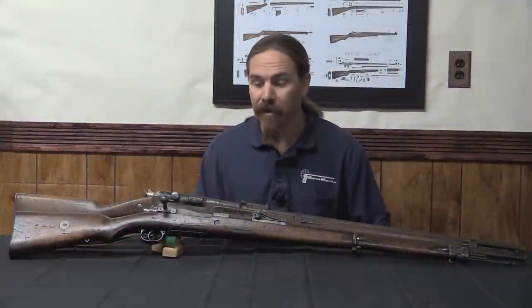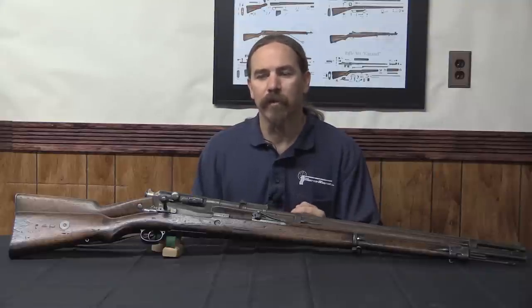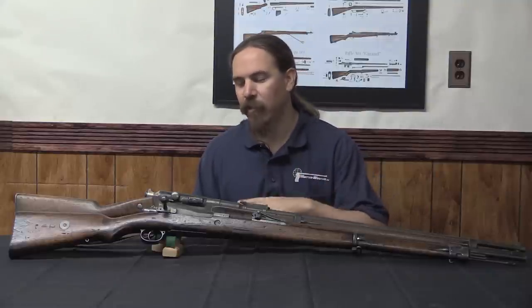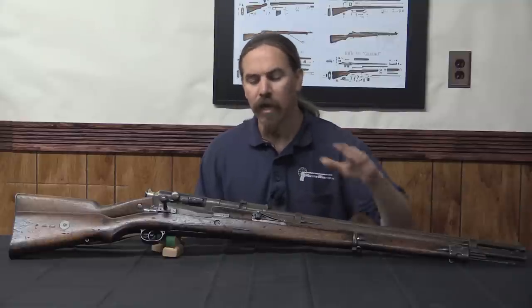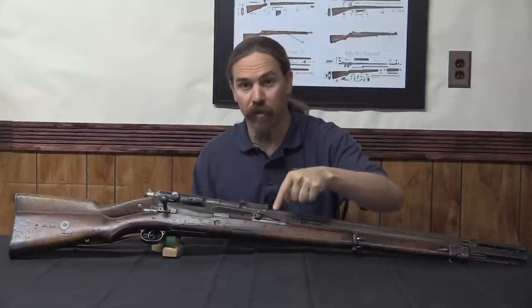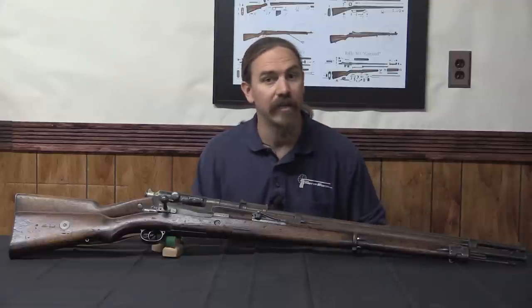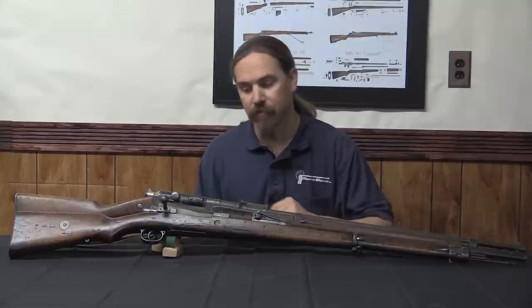Well the answer is they did, but not as much as you might expect. And there were a lot of problems with military development and procurement cycles that got in the way of dust covers becoming truly widespread. I have two rifles here to show you today — one is a German Gewehr 98, and one is a French 1886 Lebel, and they are both equipped with World War One era dust covers.